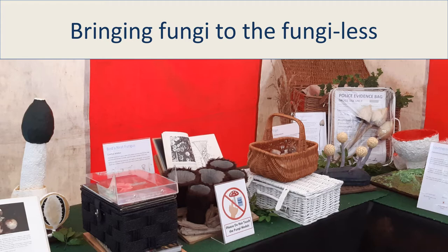This is the story of how a set of fungus models came to be and how you can make a set of your own.